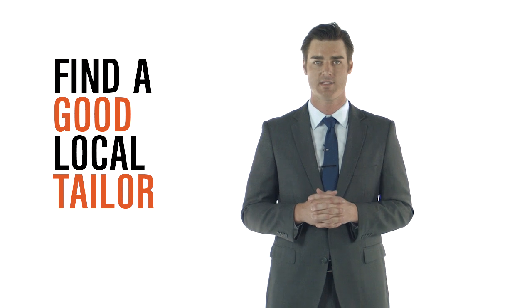Think about how you'll be moving in the suit, whether you'll be standing or sitting. Be sure to allow yourself the appropriate room in your garments. Finally, do some research and find a good local tailor. It's always good to have one on hand for any alterations you may need — not just for your suit, but for anything else in your closet that you want to fit perfectly.